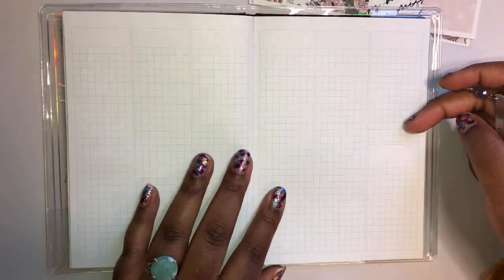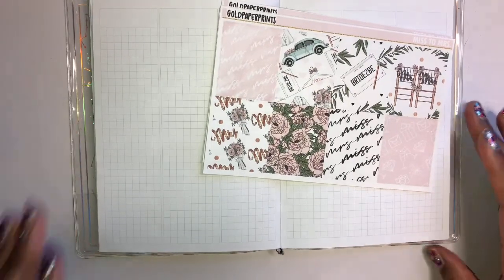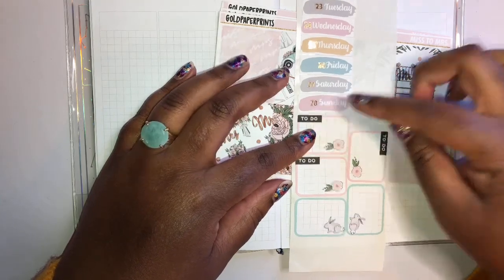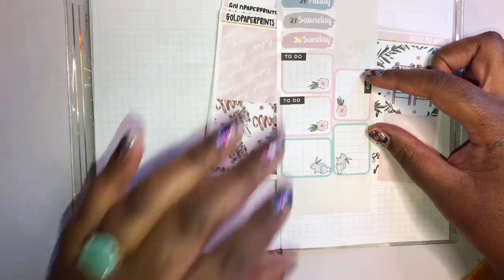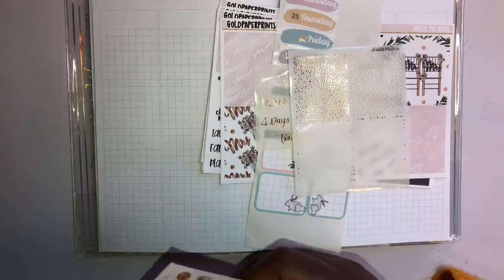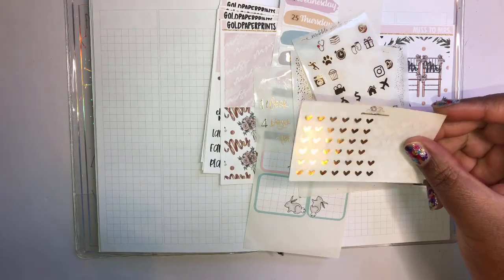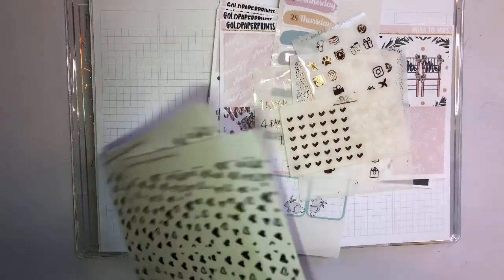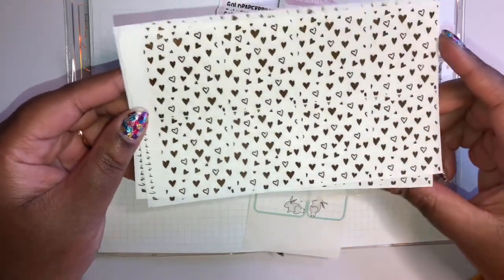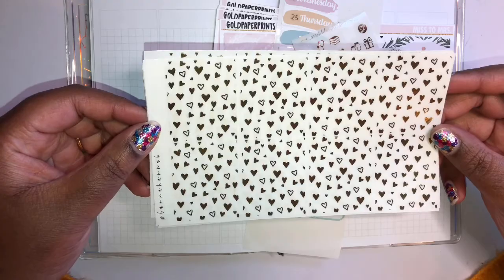I didn't really use my planner that much this week — just didn't happen, I had a lot going on. Pulling in a bunch of extras this week since it's a special week. I pulled these date covers from a Chasing Chels kit, date dots are from Scribble Prints Co, these little to-do half boxes are from the Happy Planner book. I've got my countdown from SPC, glitter header overlays from SPC as well, and these two icon sheets are from SPC. These little hearts are from Tasseled Planner — I think that shop is no longer open.